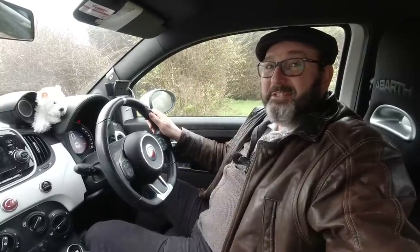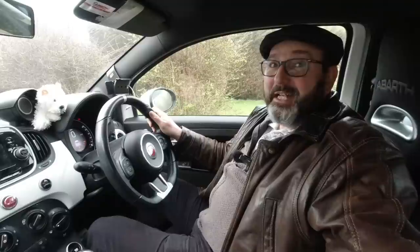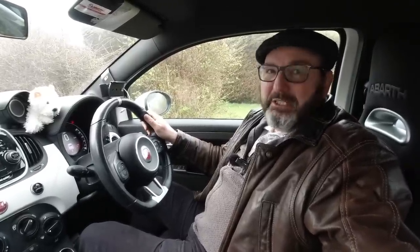Hello everybody, John here and today on to the garage I'm going to go collect Purdy the XK8 from the body shop. Exciting, scary and expensive.